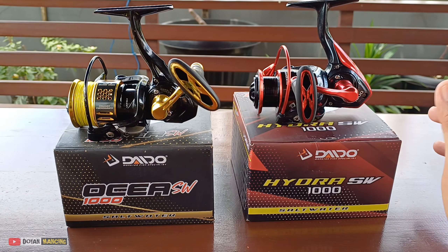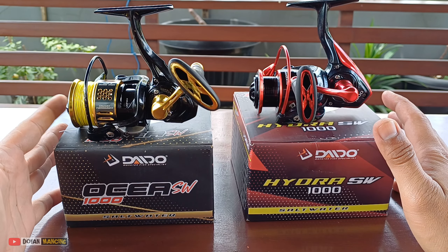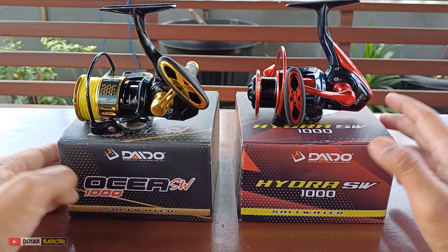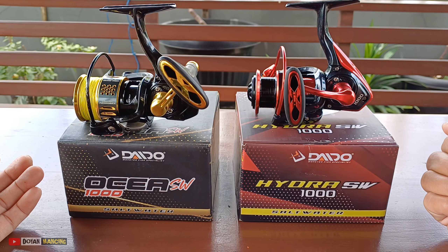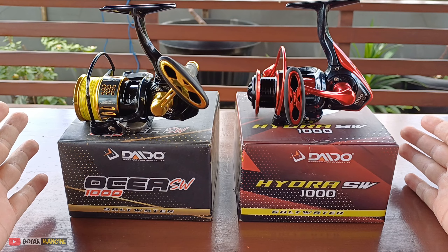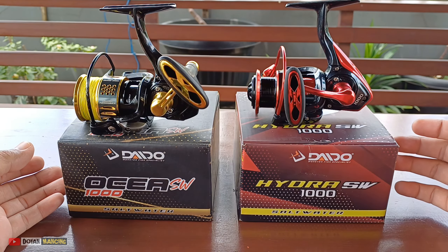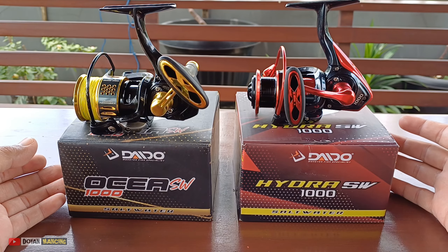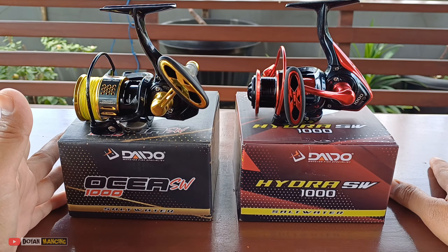Kebetulan Daido Osea SW ini punya saya sudah dipakai lama, hampir 1 tahun, sedangkan yang Hydra ini baru. Saya juga ingin memberi informasi kepada teman-teman, barangkali ada yang sedang bingung mau beli reel yang saltwater murah. Dari produk Daido ini tentunya sudah teruji - reelnya murah dan kualitasnya juga bagus, tentu kualitas reel ini sesuai dengan budget.